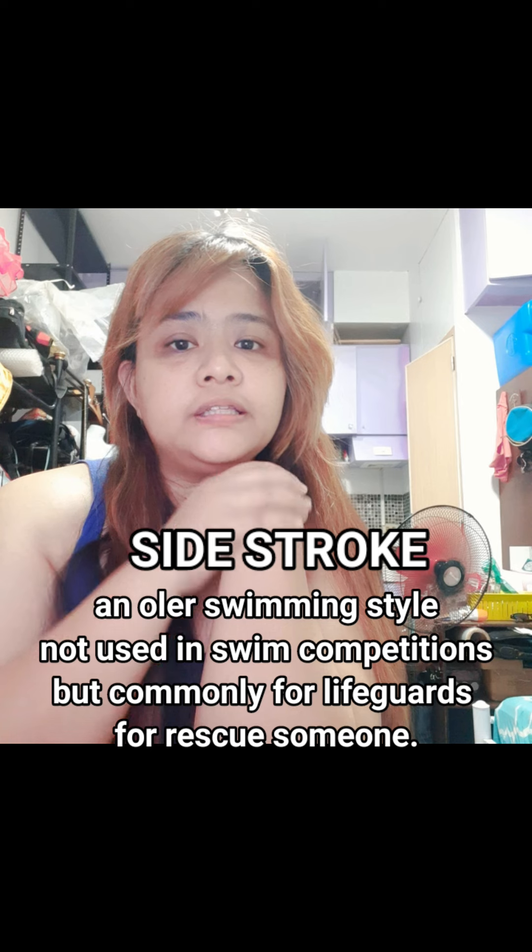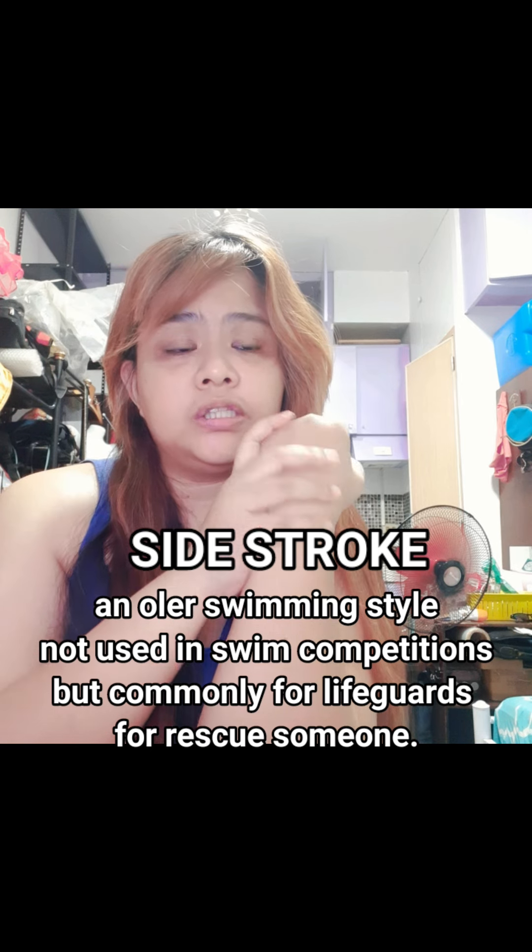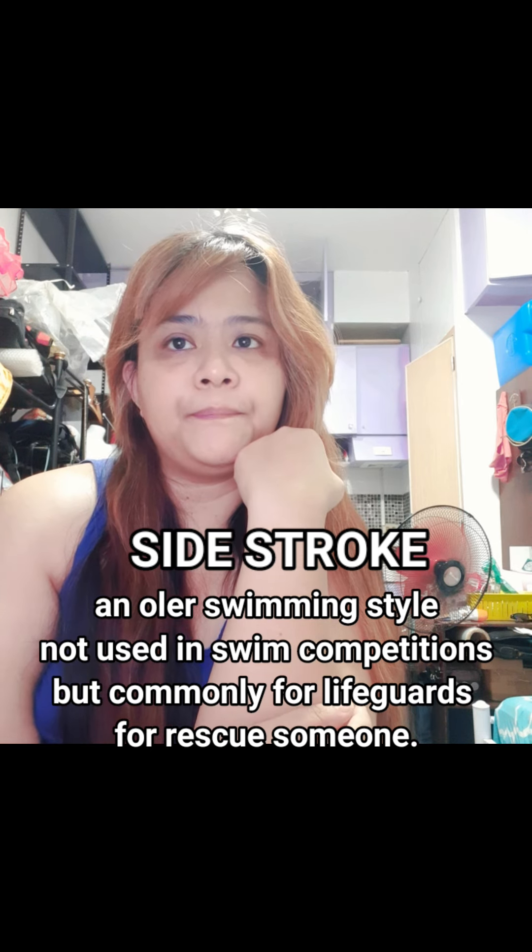My activity is about the side stroke. This is an older swimming style that is not typically used in swimming competitions, but it is most commonly used by lifeguards for rescuing someone.